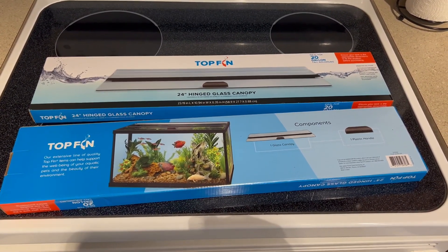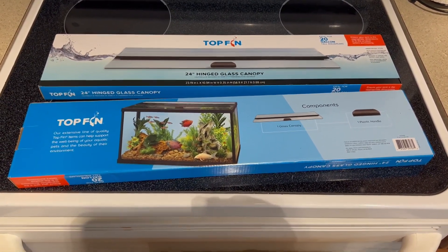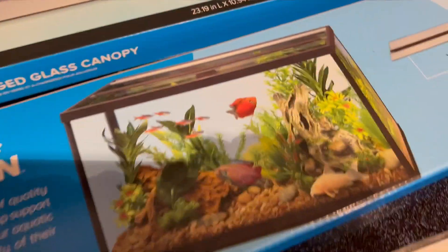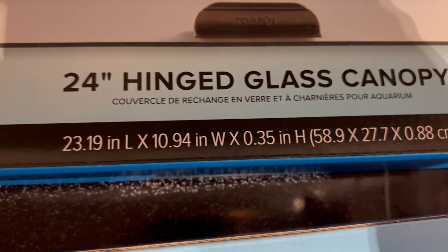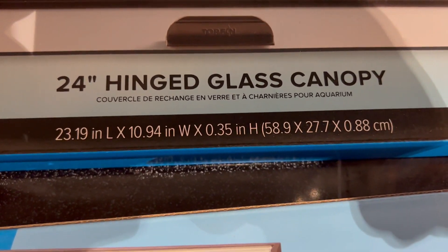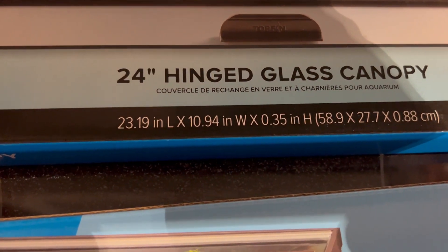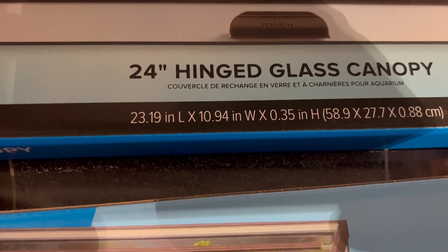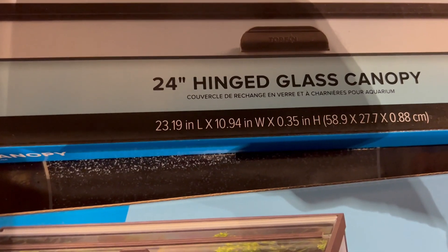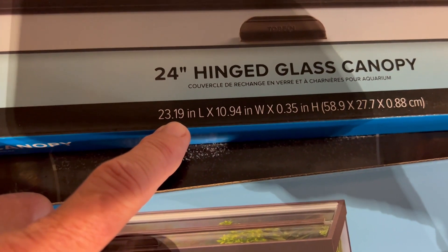I swear I measured it before when I had that tank in Idaho and I had Ragnar in there. This says 23.19 inches wide. However, I actually took this out of the box at the store and it is just a hair under 23 inches. So I think the last time I thought this wasn't going to fit is because I just looked at the measurements and I didn't actually measure the glass.